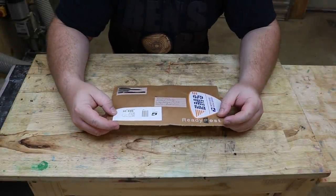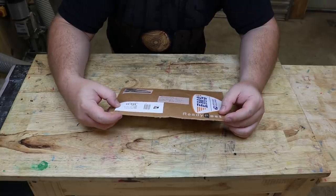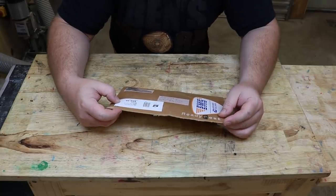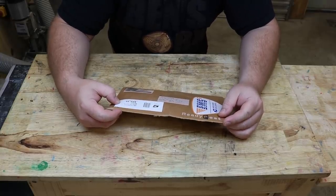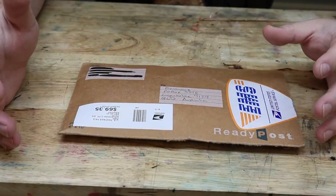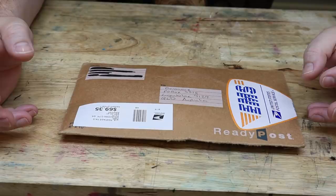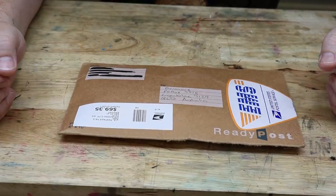Hi guys, I've had another package turn up in the mail, but unlike the mole cricket, I know what this one is. I got an email from one of my subscribers called Michael, and he said that he had some salt crystals. He told me they're from the Great Salt Plains in Oklahoma, and apparently it's against federal law to sell them.